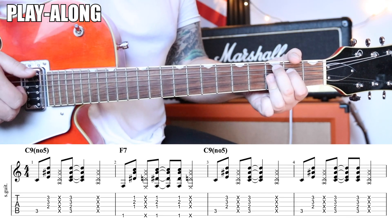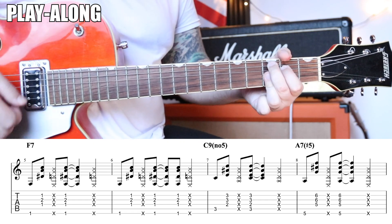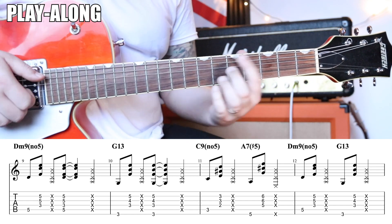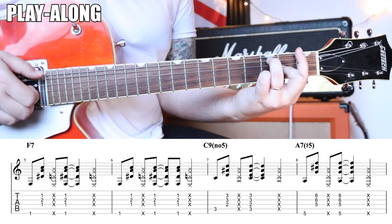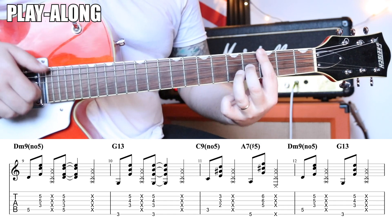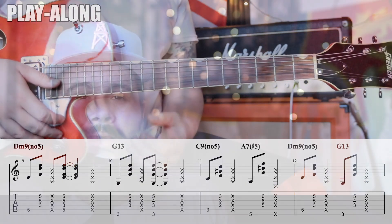One time through — and there you have it, folks. That is how you take a basic 12-bar and modify it to make the 12-bar much more jazzy.